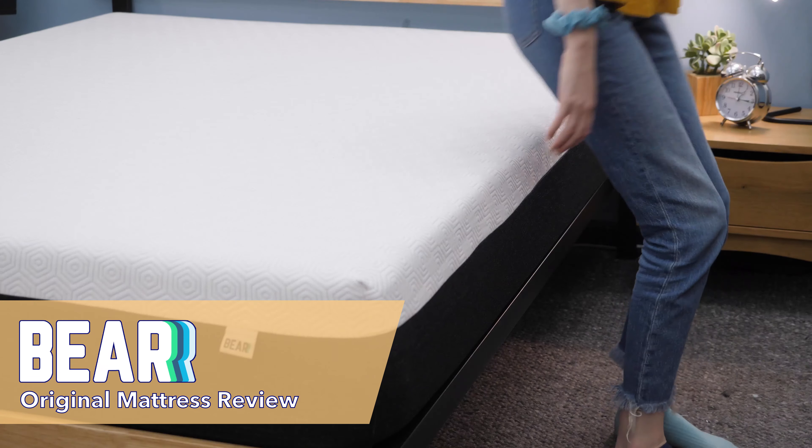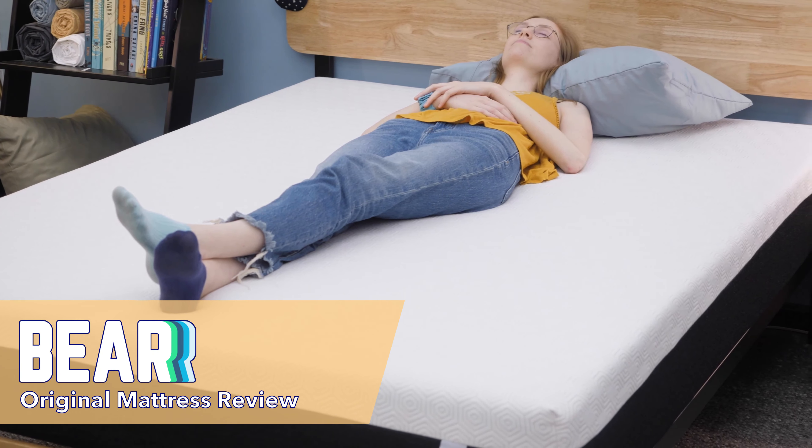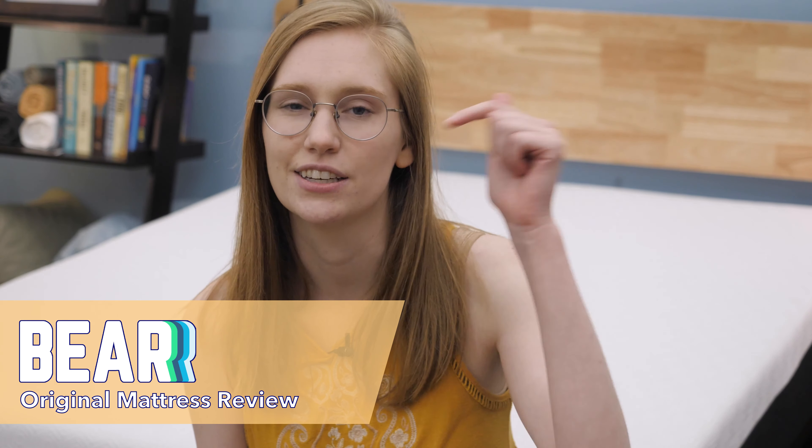In this review, I'm going to put the Bear through some tests for quality and feel, plus tell you which sleepers I'd recommend it to. You can find a more detailed written review of this bed, some great discount codes, and a link to Bear's website by clicking the link in the description below.